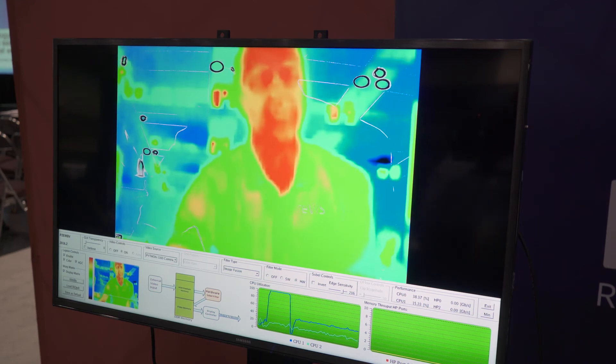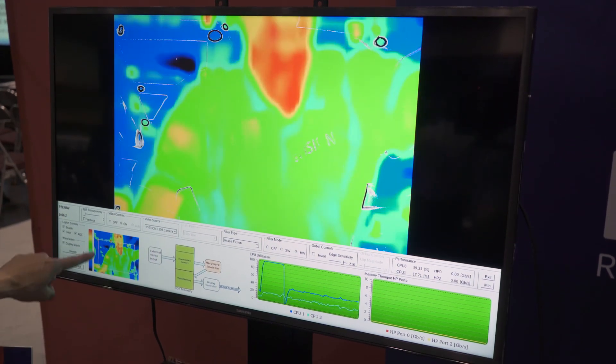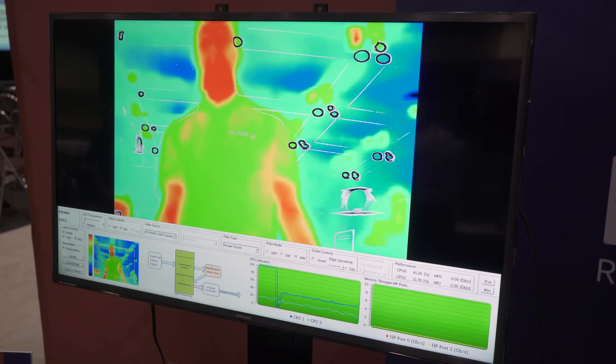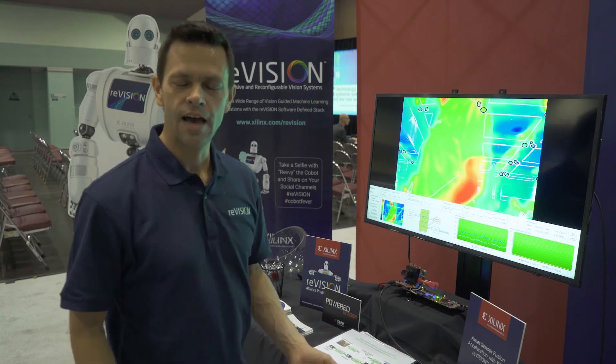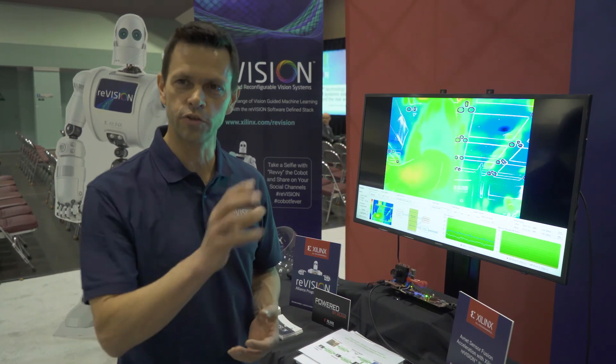Whereas if we load a default calibrated setting here, we're only going to show what's in this box inside the visible image, and then we get an alignment of the thermal and the visible. In conclusion, what I've shown you is how to use the Xilinx Zynq device to accelerate computer vision applications by moving certain functions to hardware.